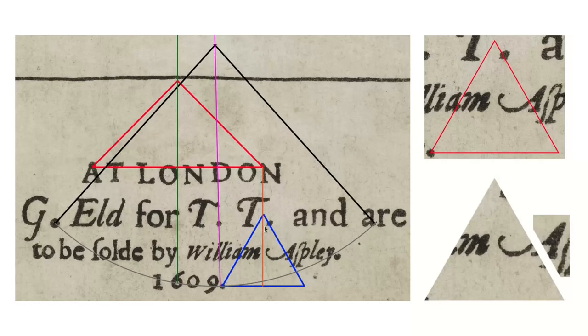Now I'm really interested in William Aspley, because it always looks a little bit weird. And now we know why there's a gap in the A, and we also know why there's a gap in that S, because our vertical on our newly discovered Kepler triangle goes straight through there. And we know why that full stop is a funny shape, because it's got a pyramid on the top.